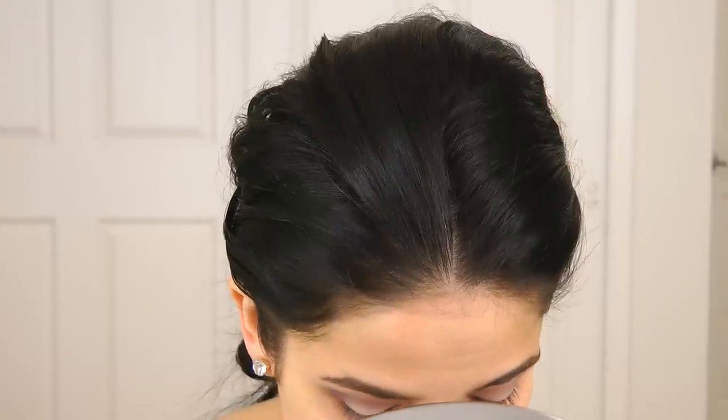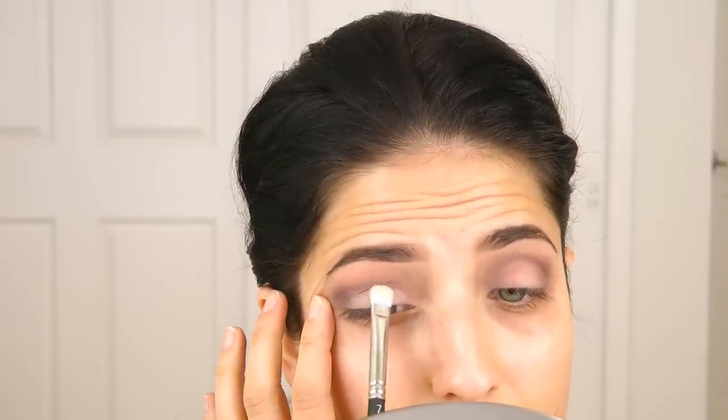Now I'm using a MAC, I believe it's a 217, but any small eyeshadow brush will do. I'm going back in with the color Super Mom, the very first color we used, and I'm going to focus this on the crease. I want to make the moving part of my lid really nice and light so that the crease kind of stands out and it doesn't all muddy together. That's why I'm doing it now, as opposed to doing it before my crease color, because it would just get all messy and I would have to reapply.